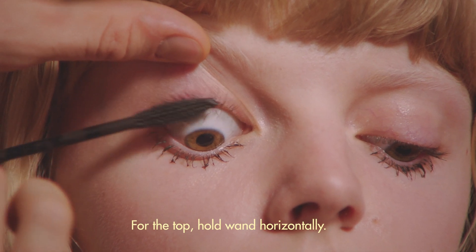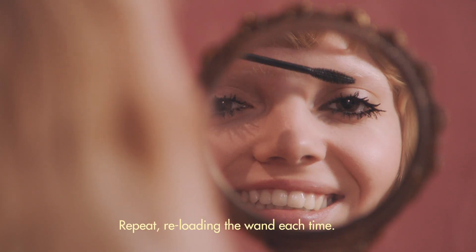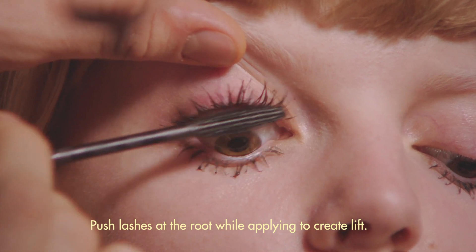For the top, hold the wand horizontally. Again, wiggle into the roots. Comb the mascara through the lashes. Repeat, reloading the wand each time. Push lashes at the root while applying to create lift.